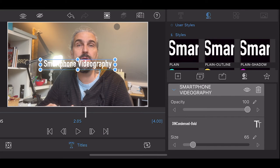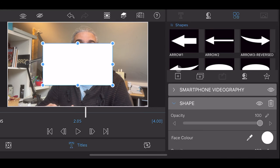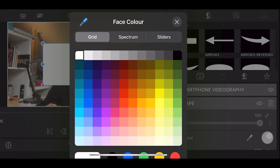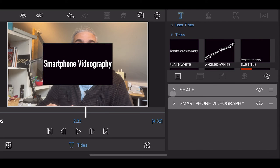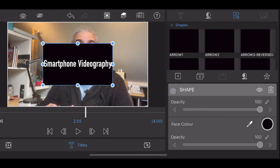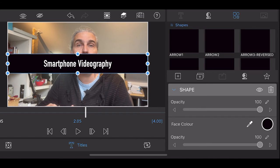I think the title doesn't quite stand out enough, so let's add a background. Tap the button with a plus sign, choose Shape, and change the color to something darker to contrast with the white text — I'm going to use black. The text will disappear because we need to put the text on top of the shape. Close the shape settings and drag the shape above the text using the three little lines on the right. This is a bit counter-intuitive because putting the shape on top actually places it beneath the text in the frame. Then open the shape settings and use the circles on the shape box in the preview window to resize it — I'll make it into a stripe across the frame and bring the opacity down to make it more subtle.